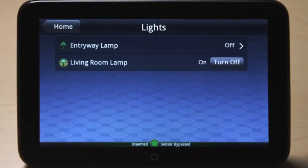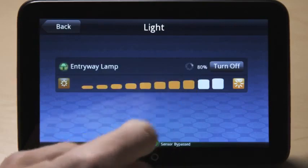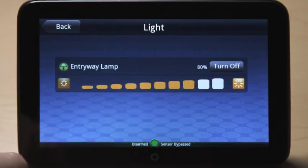Touch the lights icon to manage lights and small appliances connected to your system. Turn the light or appliance on or off by selecting the applicable button. If the light has a dimmer module, press the light name and then touch the desired setting level.